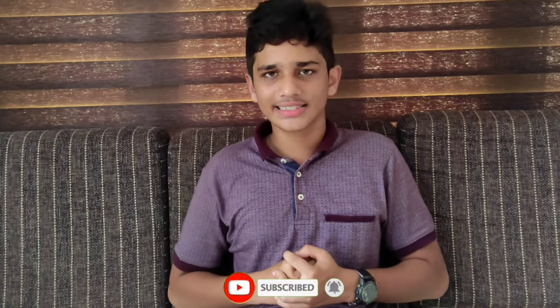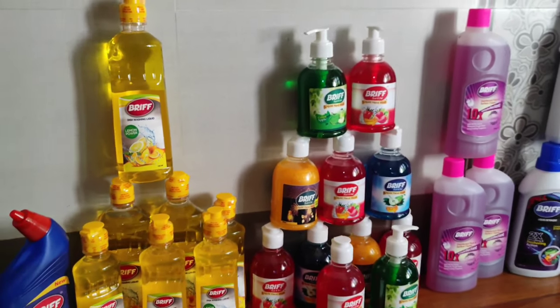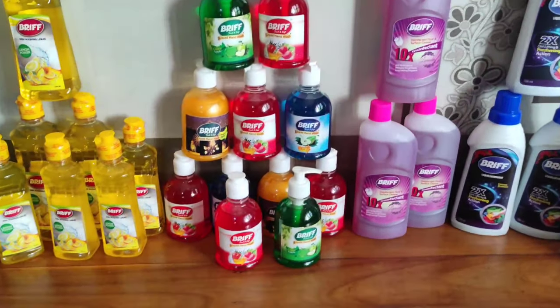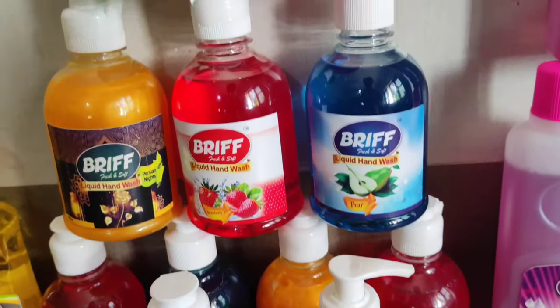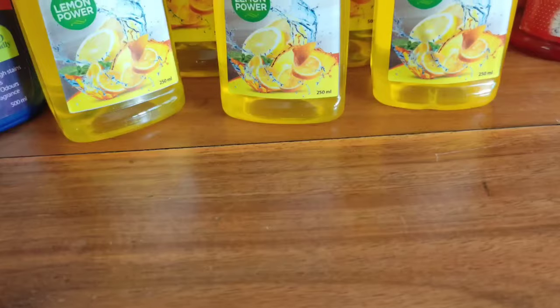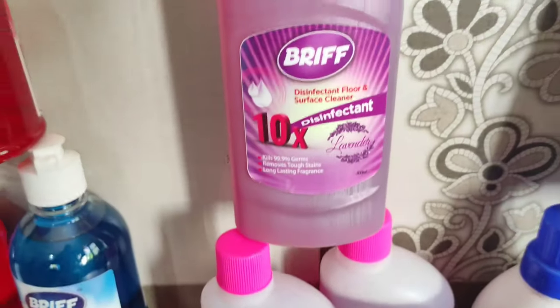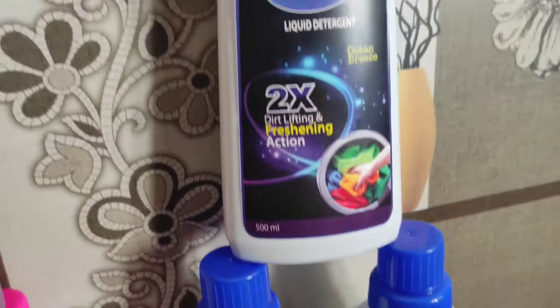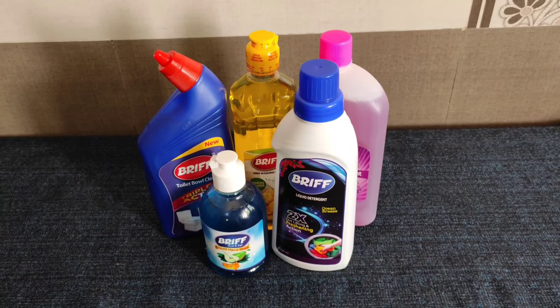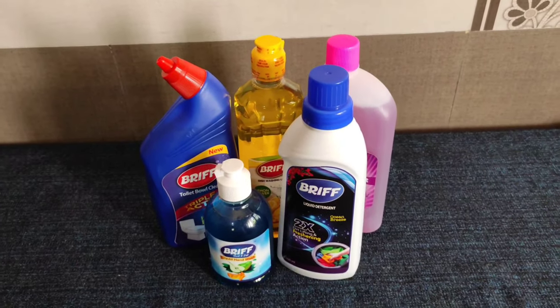Please like and subscribe if you want to support this video. This is the total product kit — it includes hand wash, floor cleaner, dish cleaner, toilet cleaner, and detergent. The price is 470 rupees, but you can purchase it for 400 rupees. You can buy it through the link in the description box. Friends, this is why we bought the kit — 5 cleaning products all together.